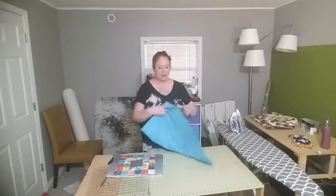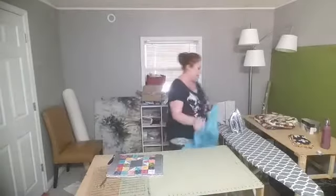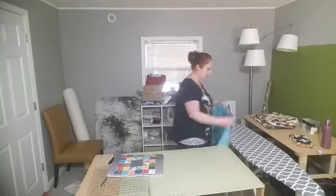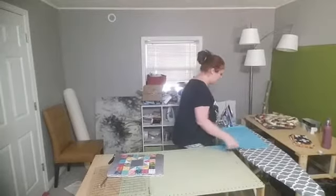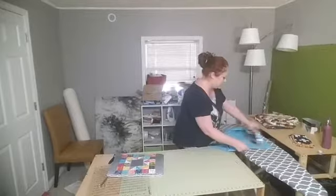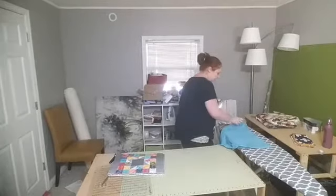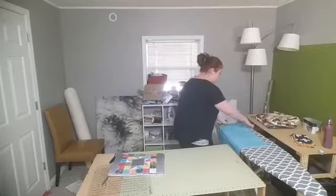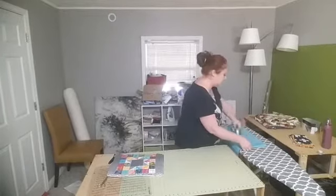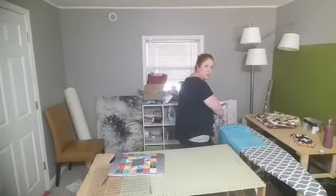I've measured the placemats and done the math, so I know I need six two-and-a-half-inch strips of this turquoise fabric. I'm going to press out some wrinkles here. Normally I use a six-by-24-inch ruler as my go-to.